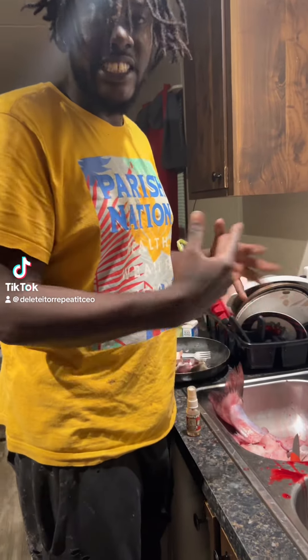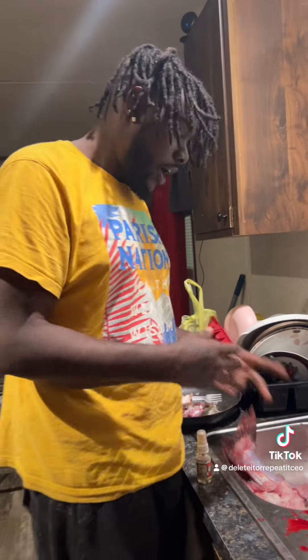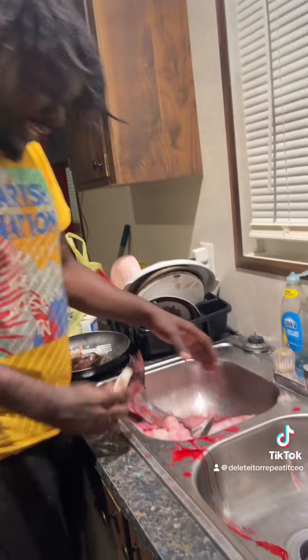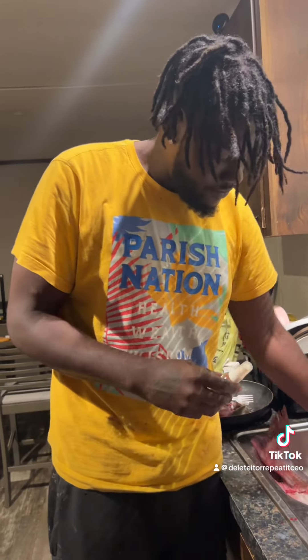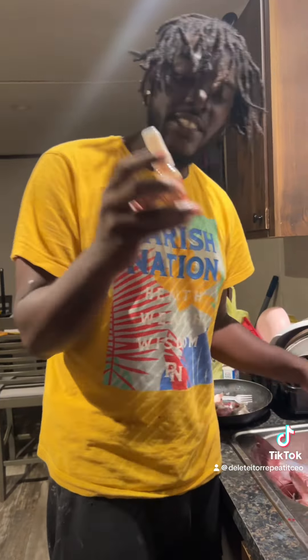All right, so this is a catch, clean, and eat video right here. And as you remember, today I showed y'all how I caught this big, huge, massive catfish right here. I caught this huge, massive catfish with some blunt effect. Yes, catfishes like to get high and cover it up, too.